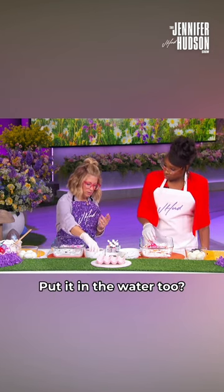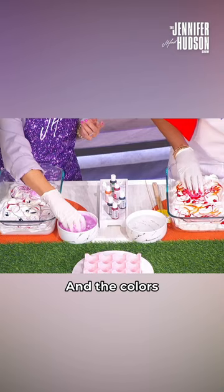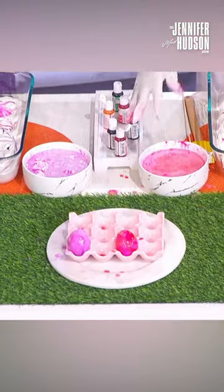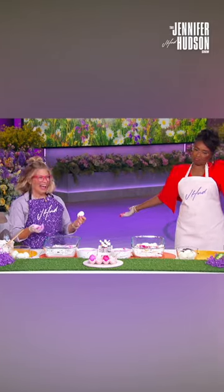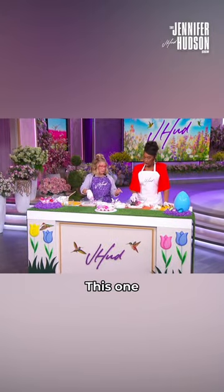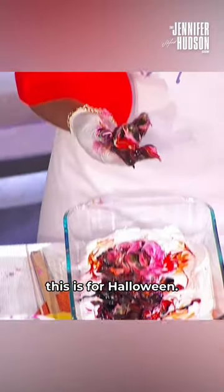And then after we swirl it we're gonna put it in the water. Put it in the water too? Put it in the water. And the colors gonna stay? Oh but this one's cute too — look, but see how big they are. This one is gonna — oh this is like this for Halloween, I'm a little nervous.